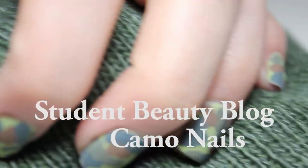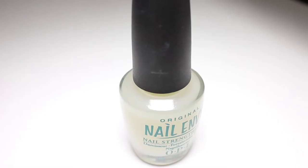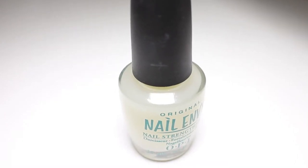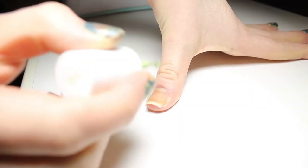Hi everyone, welcome to my first tutorial, which is my camouflage nails. As always, we start with a good base coat — this is Nail Envy by OPI. I use it because it's strengthening.